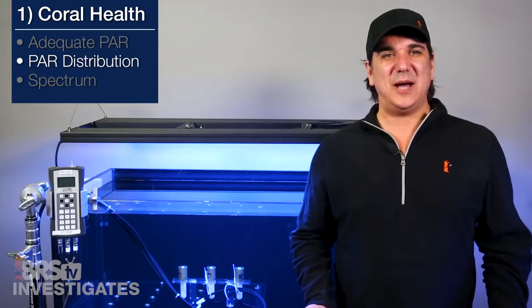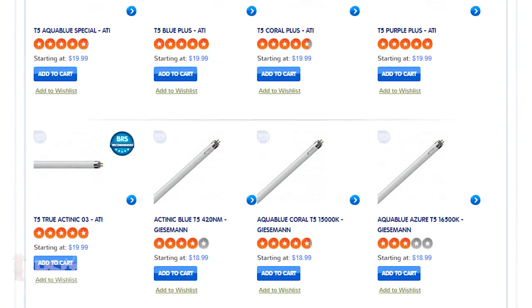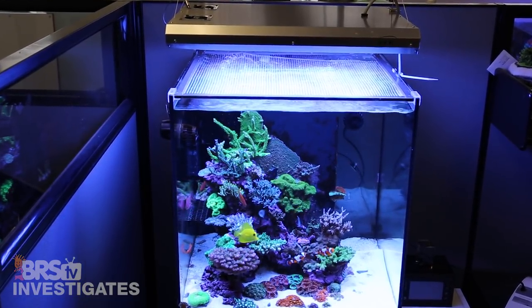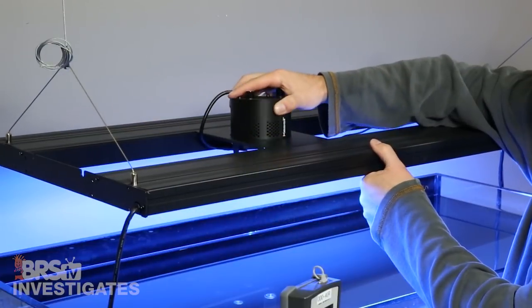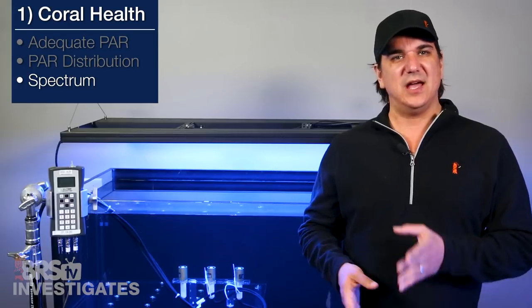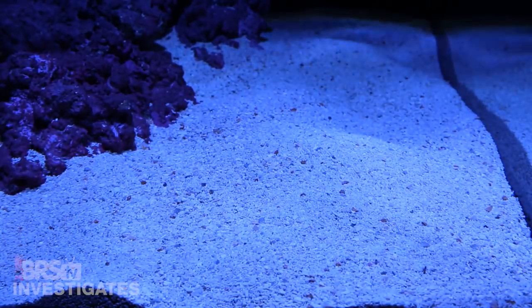Now that we have PAR out of the way, we would normally look at spectrum offering and how the light blends those spectrums together. In this case you can get basically any spectrum that you want through T5 bulb choices, and the diffused light emitted from the T5 bulbs produces a uniform spectrum that is in most cases really well blended with other bulb types. In relation to the LED modules you add, the spectrum offering and blending will be unique to the individual light sources you select. That said, the approach that Kessel takes by putting all the LEDs under a single lens absolutely blends all the individual LEDs into a single cohesive spectrum, which is presumably better for the corals and also means you won't see individual or separated colors shooting around the tank.